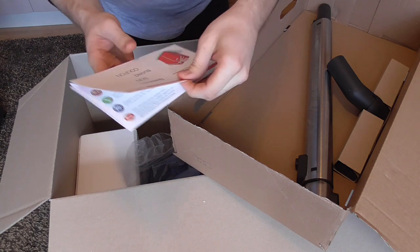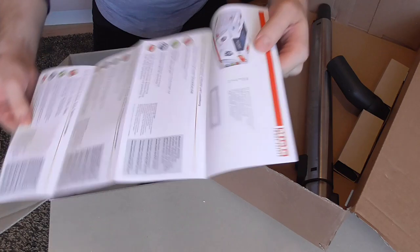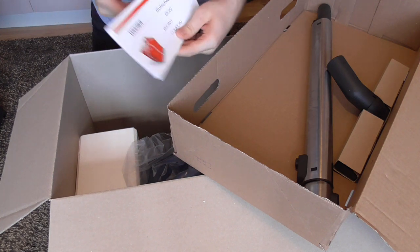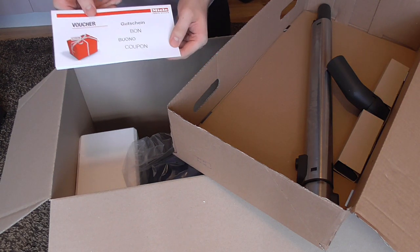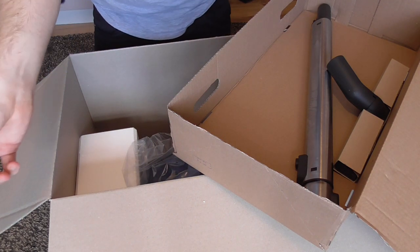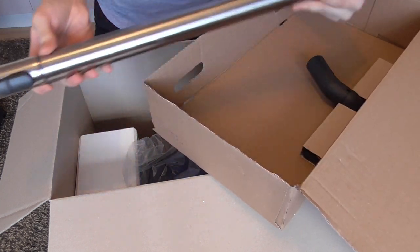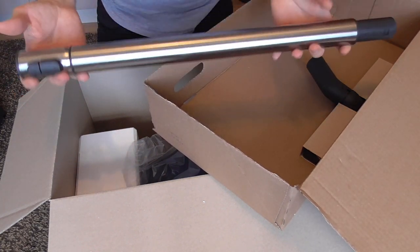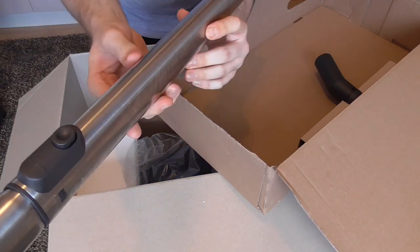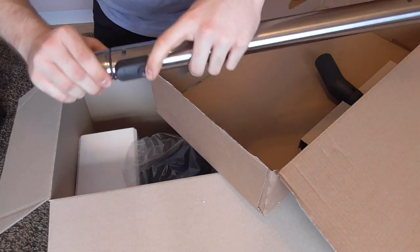There's also a coupon for packets of dust bags included. I bought a pack of four bags from Currys and also got sent a pack from Miele for the inconvenience of waiting, so I won't have to buy bags for a while. And this is a hefty extension wand — it's triangular in cross-section because it has the electrical connections at the back for the power nozzle.